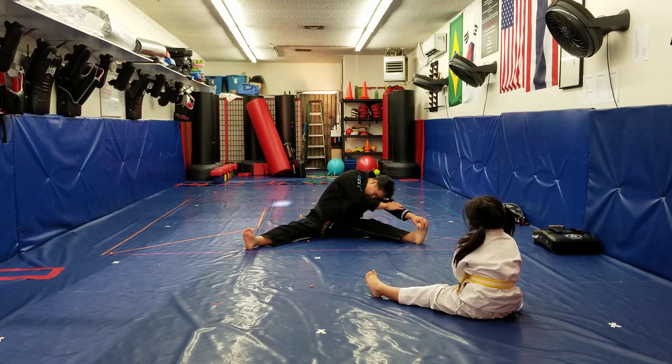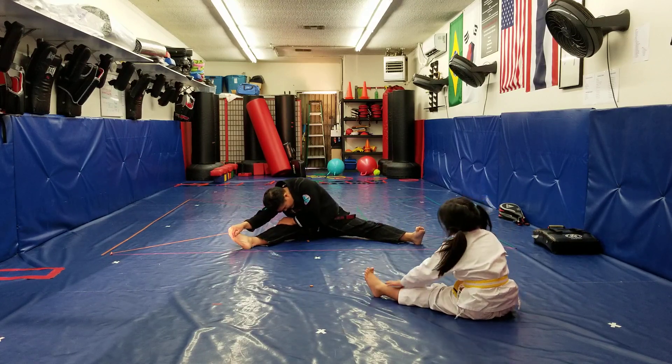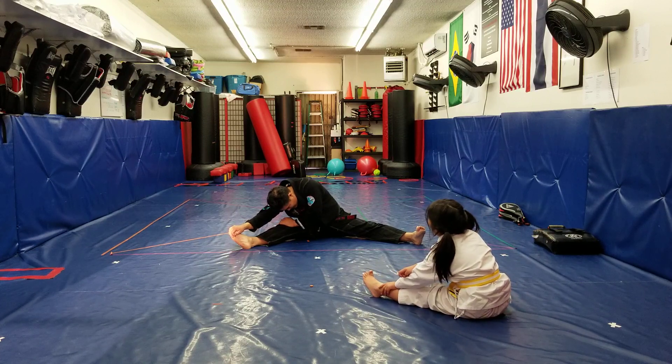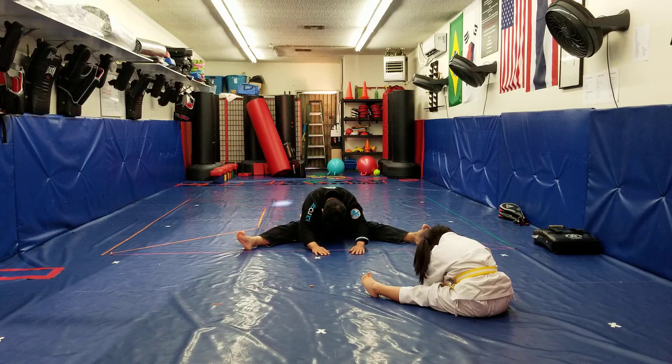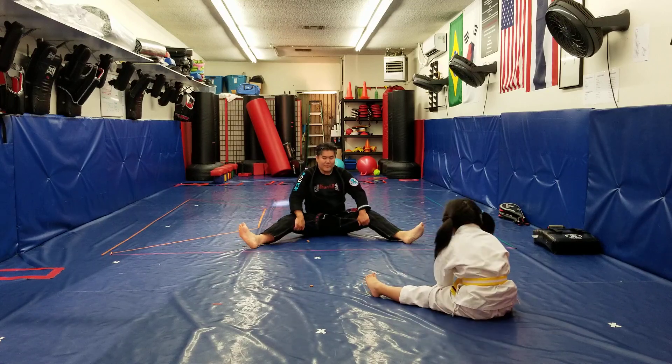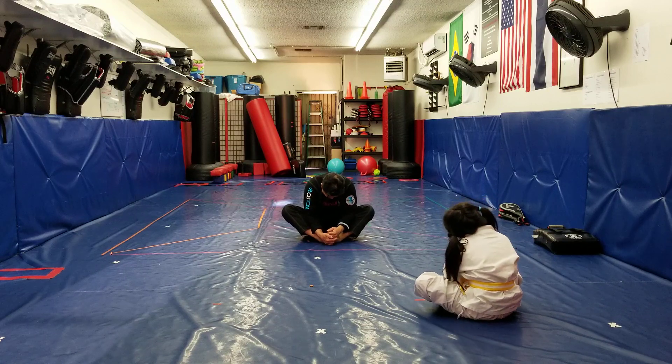Lean to the right. 1, 2, 3, 4, 5. To the left, Alexis. 1, 2, 3, 4, 5, 6, 7, 8, 9, and 10. Back down the middle. 1, 2, 3, 4, 5 — feet together. Grab your toes, head down the middle. 1, 2, 3, 4, and 5.